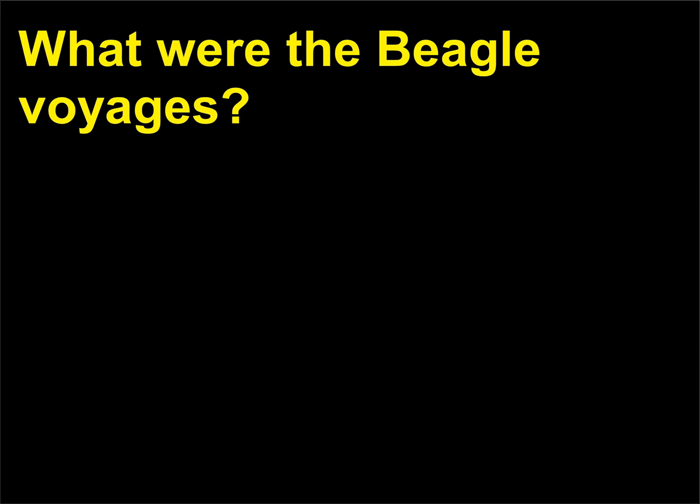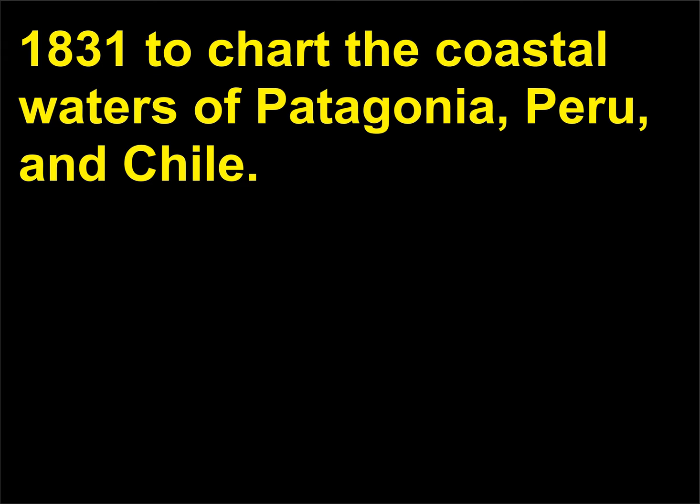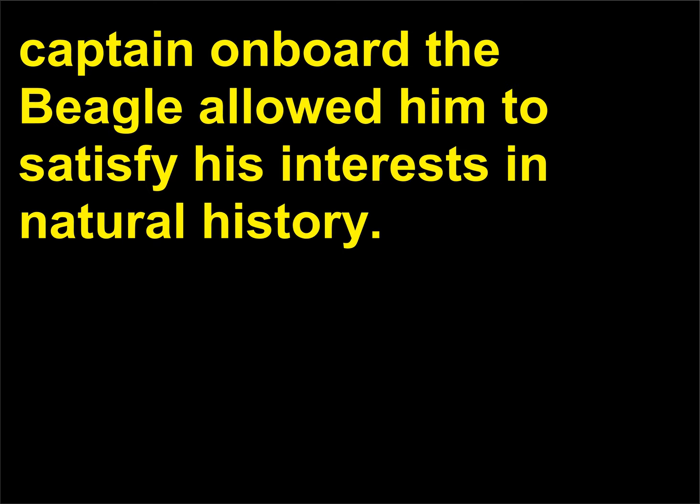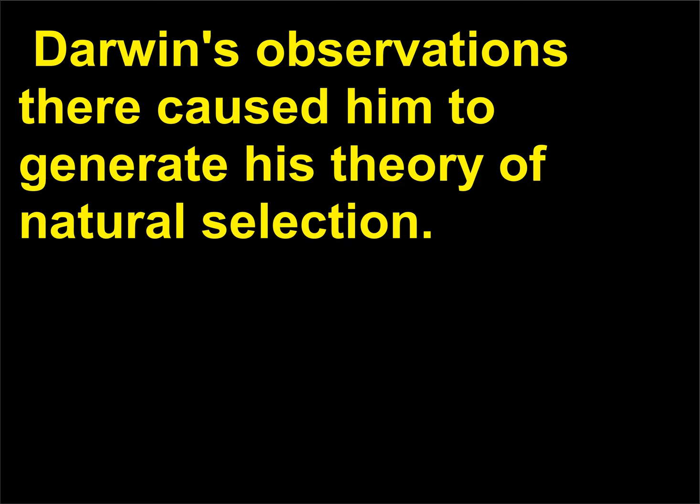What were the Beagle voyages? The HMS Beagle was a naval survey ship that left England in December 1831 to chart the coastal waters of Patagonia, Peru, and Chile. On a voyage that would last five years, Darwin's job as unpaid companion to the captain on board the Beagle allowed him to satisfy his interests in natural history. On its way, the ship spent time in the Galapagos Islands off the coast of Ecuador. Darwin's observations there caused him to generate his theory of natural selection.